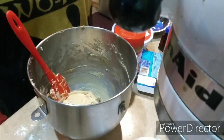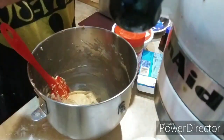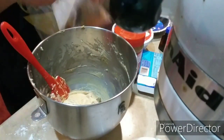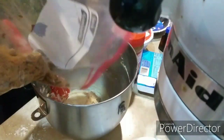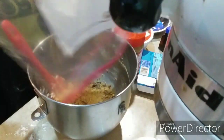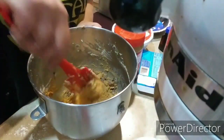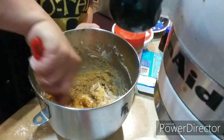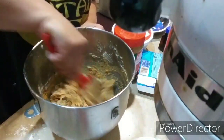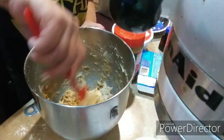Now we're going to add the crushed Butterfingers, but save a little bit to sprinkle on top of the pie when it's all done. I just saved a little corner portion for garnishment, and I want to make sure this gets evenly incorporated into the mixture. Butterfingers are so yummy — one of my favorite candy bars.